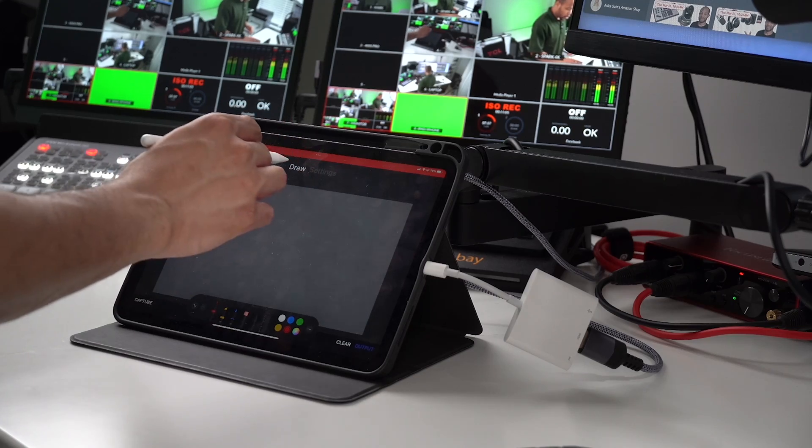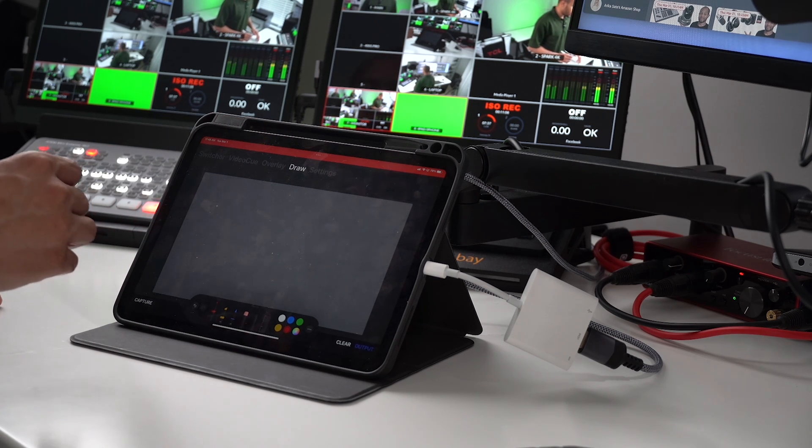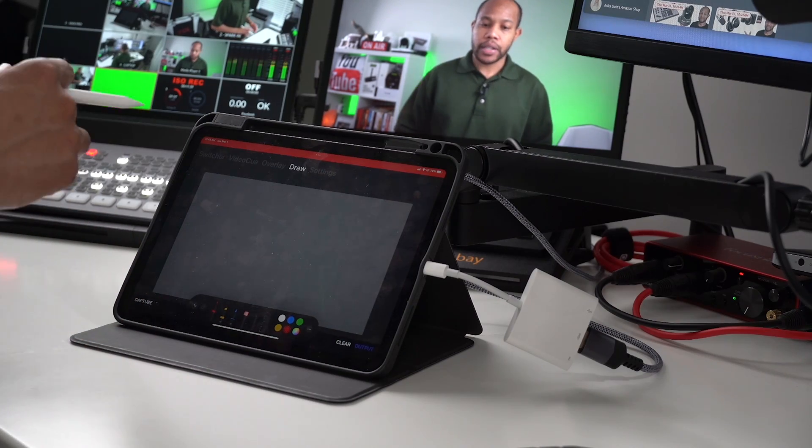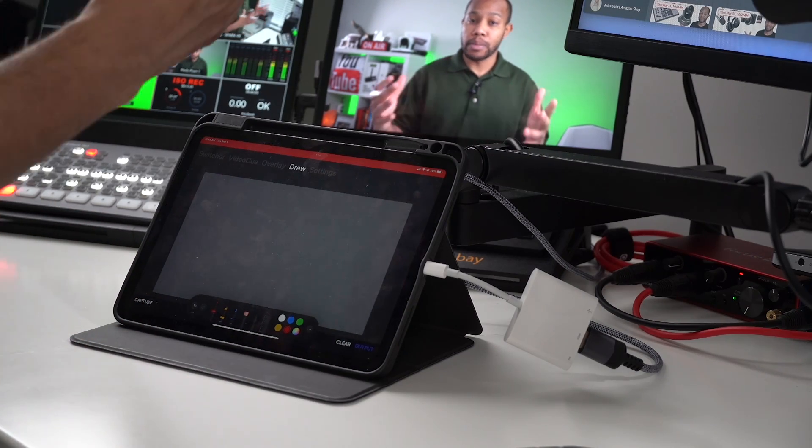What we're going to do is go into the draw section of the app and then select capture. This is now going to capture the output of our ATEM. We'll jump into capture number one and I'm going to recapture, because this unfortunately only works with the real-time capture of the video — you're not going to be able to record the live output during the duration of this capture process. So we're going to recapture and it's going to capture the output of input number one.